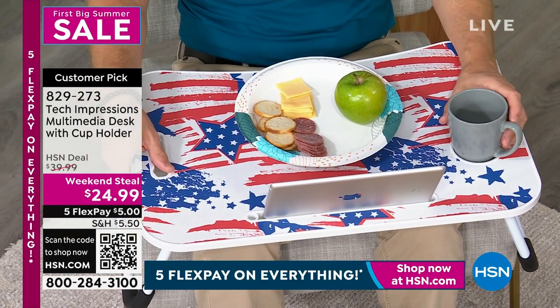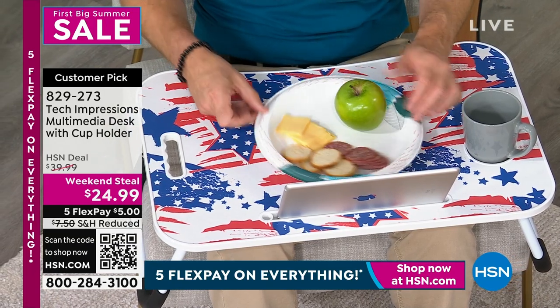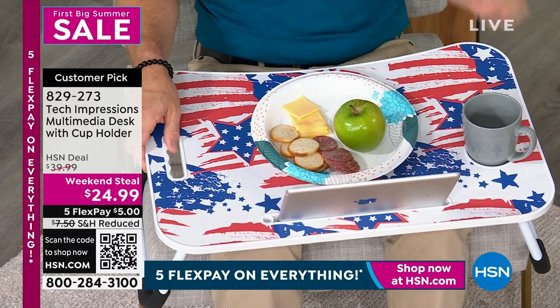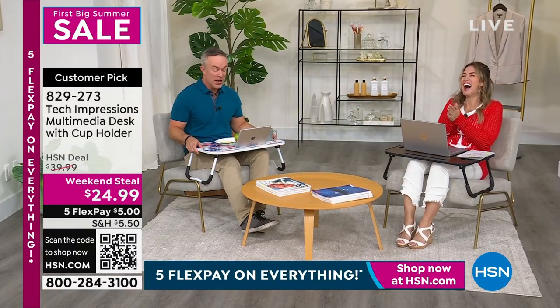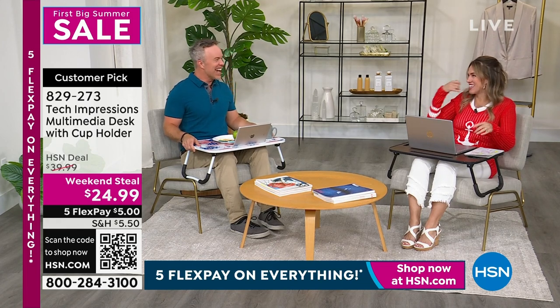And then it packs up nice and easy. My producer is distracted by the very gourmet charcuterie board. I could be sitting here with my snack, watching the TV, just totally having a great old time.